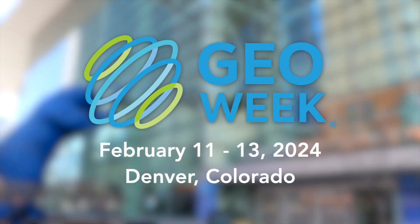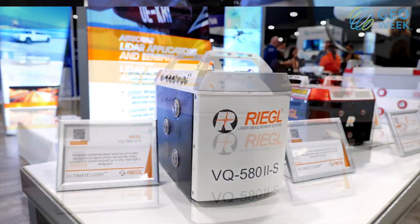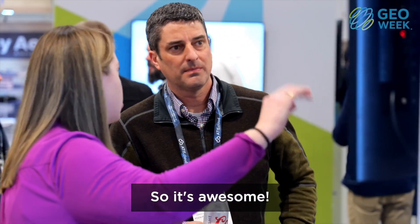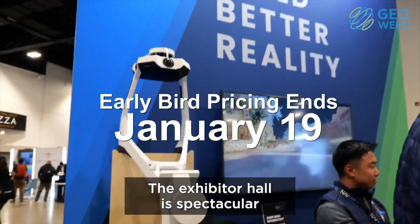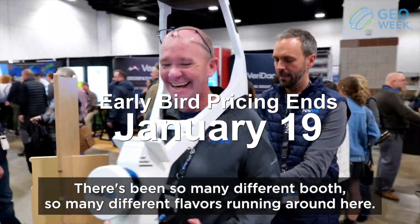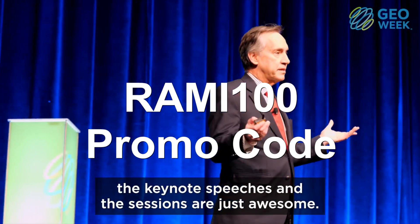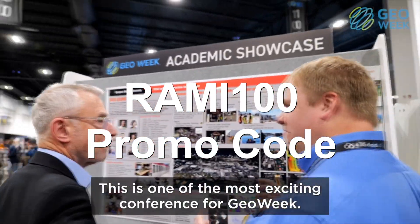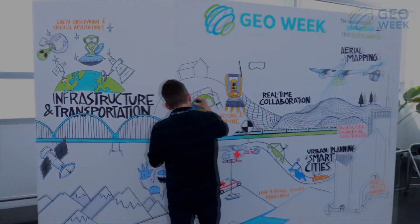While the drone is flying, I want to tell you about GeoWeek 2024, happening in Denver, Colorado on February 11th through 13th. GeoWeek is one of the largest geospatial conferences in America, showcasing technologies for surveying and mapping, reality capture, robotics, artificial intelligence, machine learning, and more. Use promo code RAMI100 for $100 off your conference pass, or 50% off as a student, plus a free exhibit hall pass. Check the link in the description.